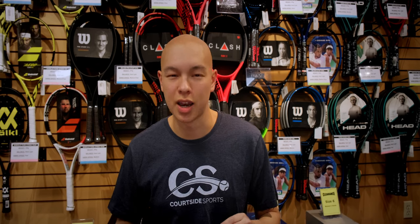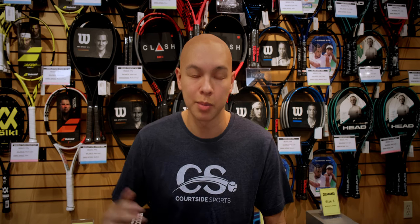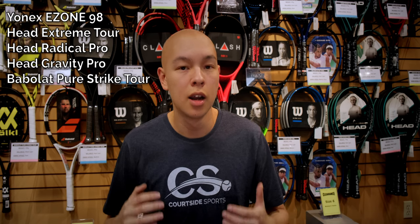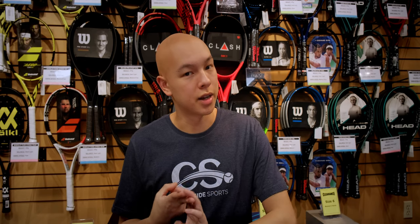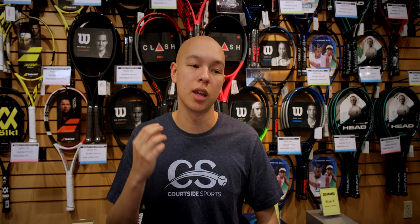I've demoed a ton of rackets, but I have a short list of ones I could switch to in the back of my mind, so I revisited all of them — I'll put a list on the screen. I shortlisted three that I thought were really good for me: the Head Extreme Tour, the Yonex EZO 98, and the upcoming Radical Pro, which I got to hit in prototype form.